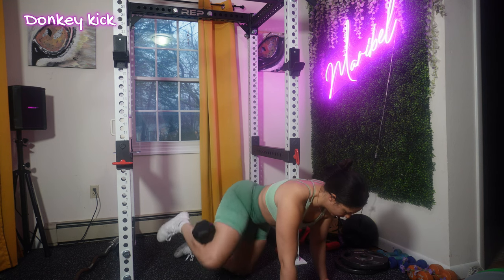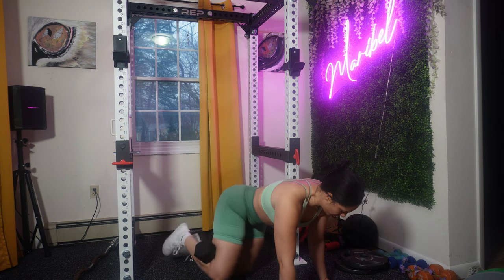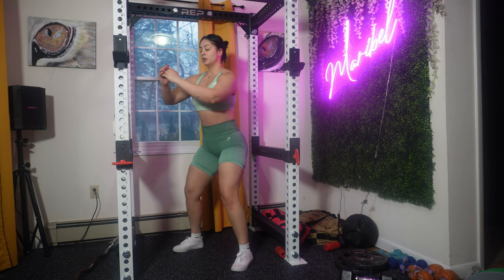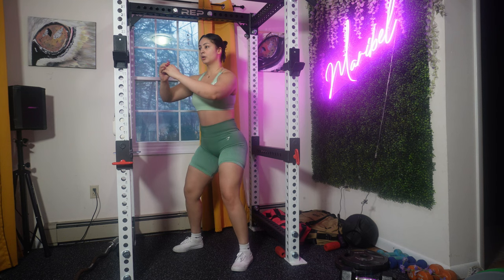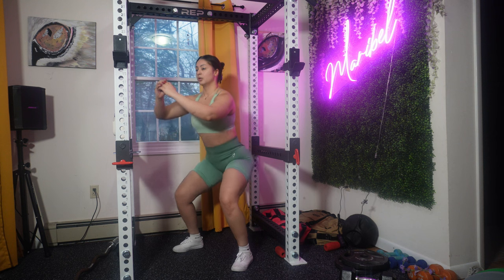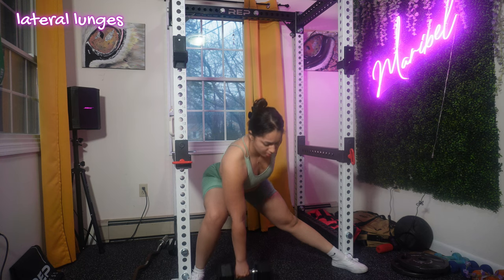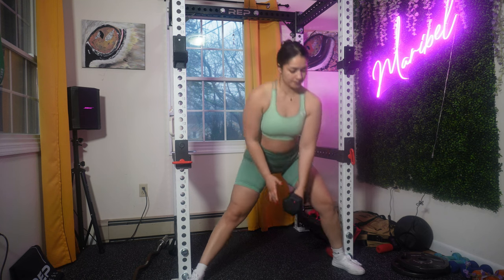We're moving on to donkey kicks. Adding a dumbbell to the movement provides additional resistance, making it a bit more challenging. We are now focusing on slow squats — I want you to choose a specific tempo. I'm doing a 3-1-3 tempo: three seconds to lower down, holding at the bottom for one second, and three seconds to rise back up. If that tempo feels too slow, find the right tempo for you.